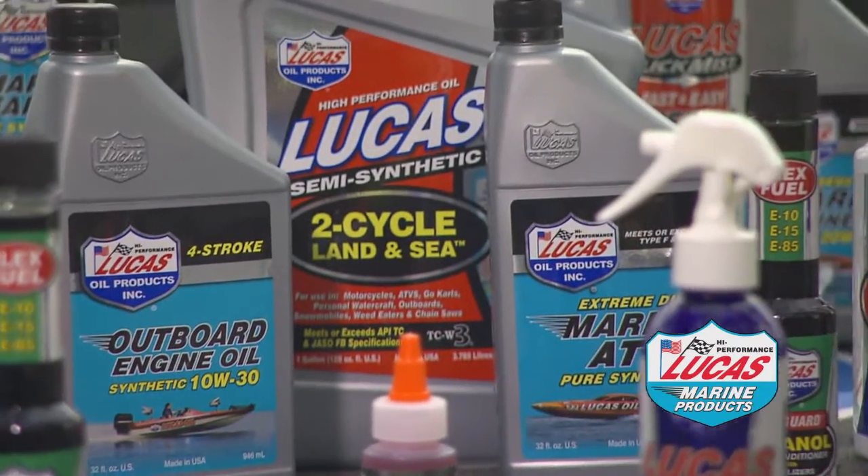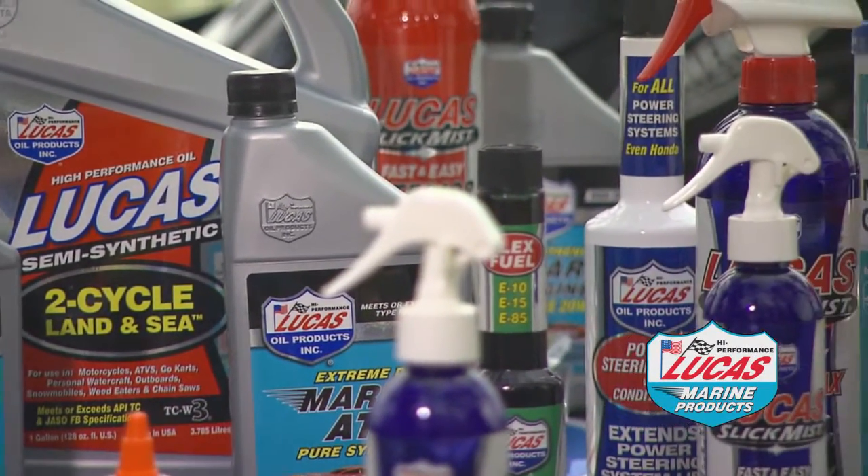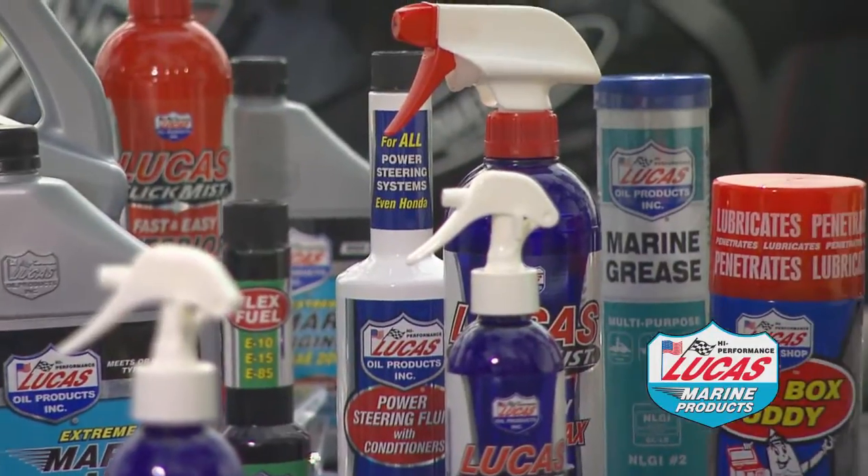We started out with making the Safeguard product to keep the boats from having problems while they were sitting idle from having ethanol. Everybody's trying to get non-ethanol fuel — it's really impossible to get anymore. So everybody's having this problem, and my guys wanted me to make that. I made that, and then one thing led to another.